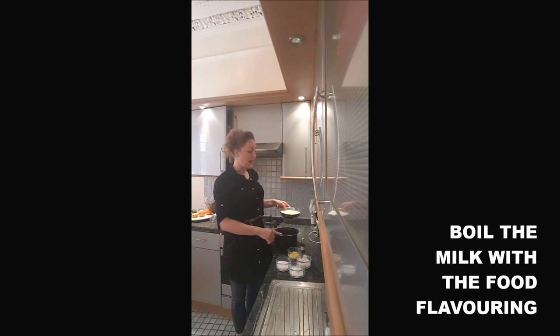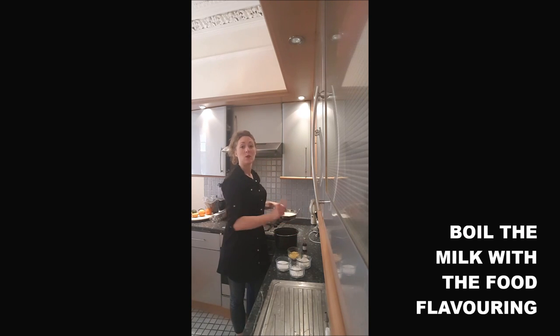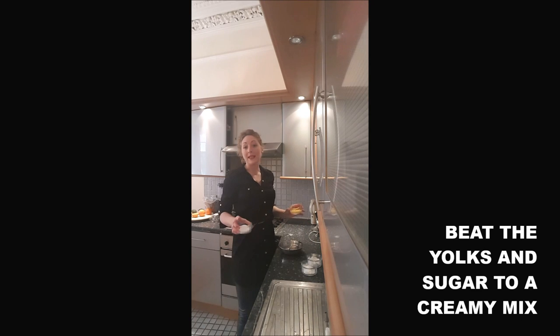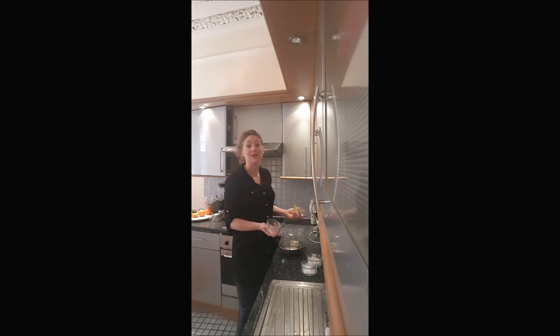First, you will pour the milk in a pan with some vanilla and you will warm it at a low heat and stop the heat just when it starts to boil. While it's warming, you will put the yolk and the sugar in the same mixing bowl and mix it until it turns into a creamy mix.